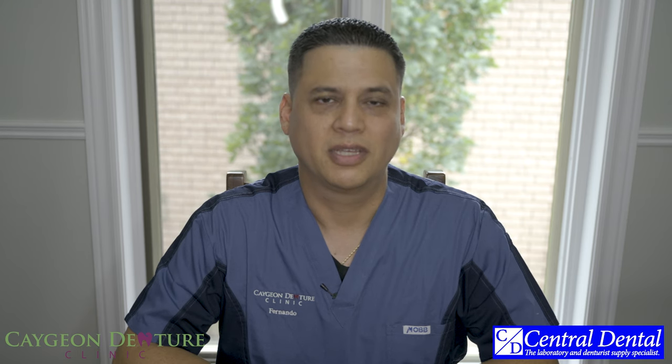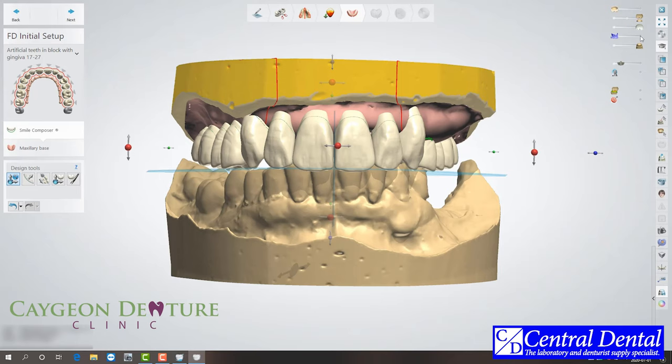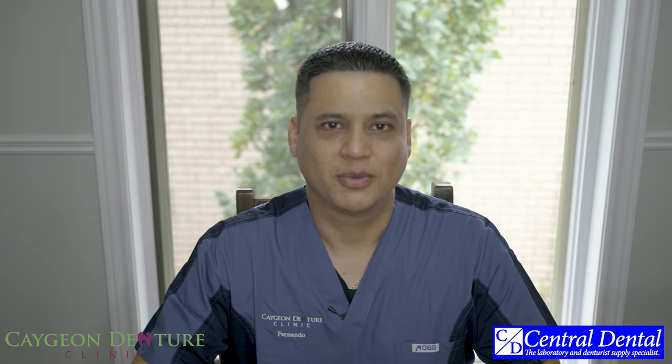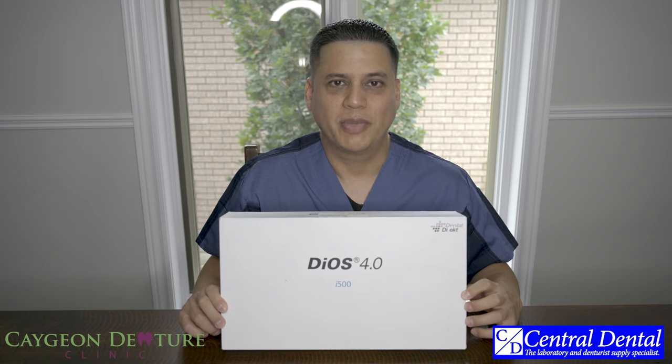Hello everyone, my name is Fernando and I am the owner and denturist at Cajun Denture Clinic. Today I will be talking to you about a great product that will make it easy for you to enter into digital dentistry. I would like to say thank you to Central Dental Supplies for letting me borrow and use this great product. Today I'll be talking to you about the DIOS 4.0 intraoral scanner, otherwise known as the Medit i500.